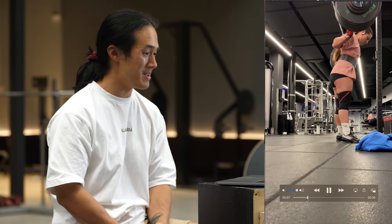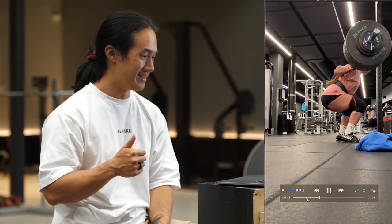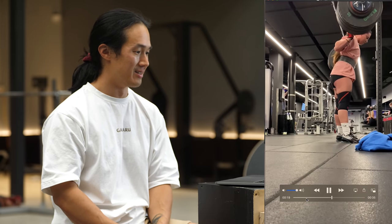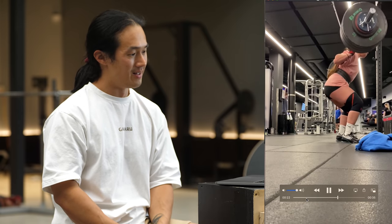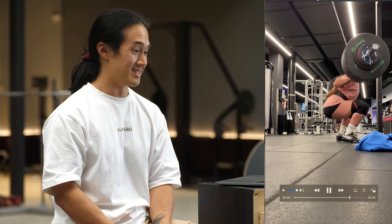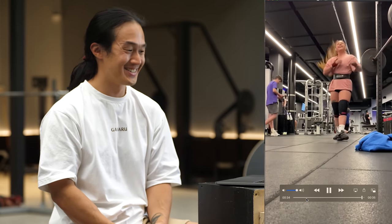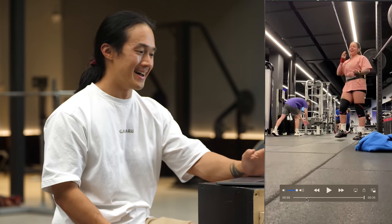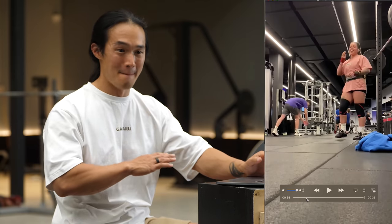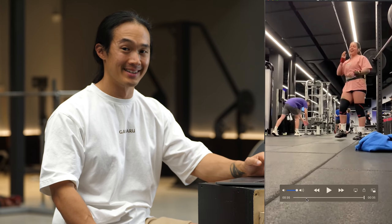For how many reps was that? That was like three, four. Let's count that again — just one more time. One. So strong. Two. Love it. Three. One more. That is crazy. That is so good. Keep doing what you're doing. You really don't need my advice.